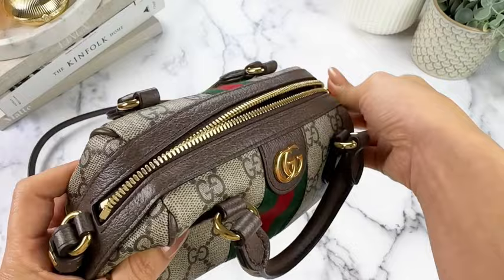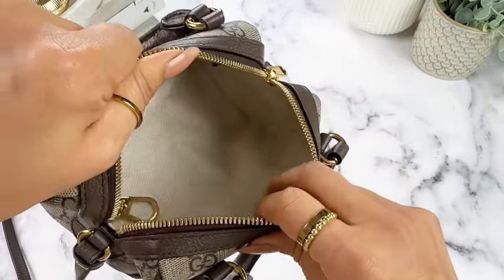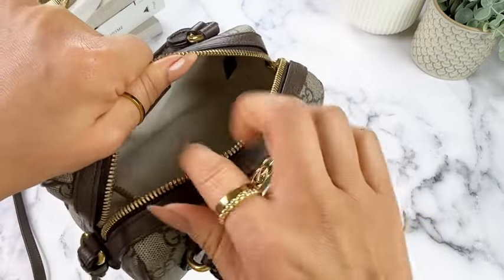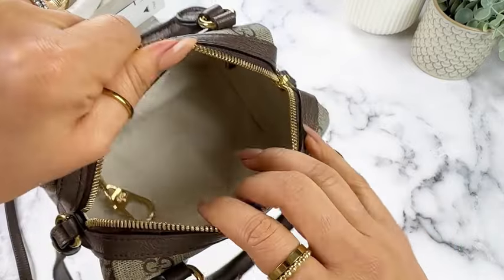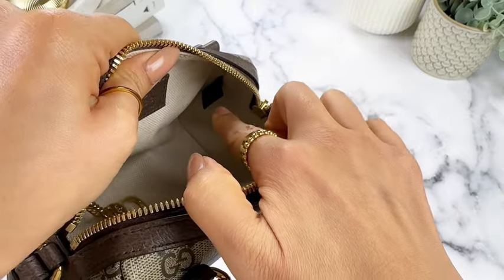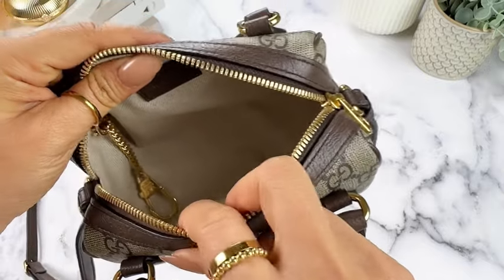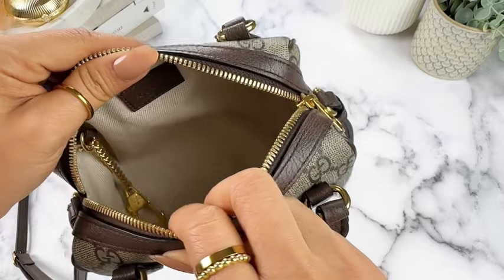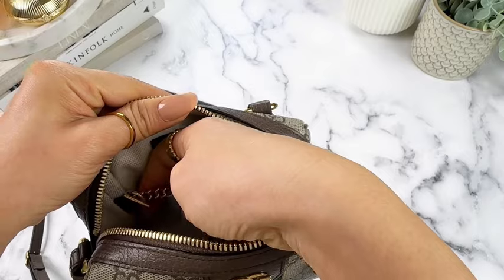Taking a look at the interior — the interior is pretty spacious given the size. Because the zipper goes down, you can really stretch it open. It's got a canvas material on the inside, a little logo tag, and there is a date code tag. It does have a little key ring here, which I'll mention later. I don't really use it, but it is nice to have. And it looks like you can actually remove it.